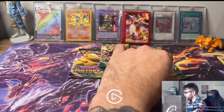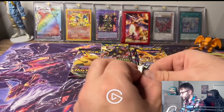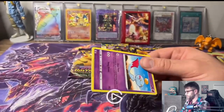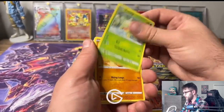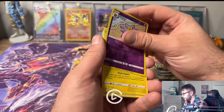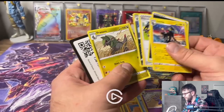Moving right along, we're going to Brilliant Stars now. See if we can get ourselves a Charizard. I kind of miss opening up Pokemon - I used to do a lot of Pokemon, not really on the channel too much, but I used to open up a lot of Pokemon and I kind of stopped for a while. It's kind of nice to go back to it. We got a Star Me, nothing in that one, Luxray, Dark Energy, Weedle, and a Fracture.